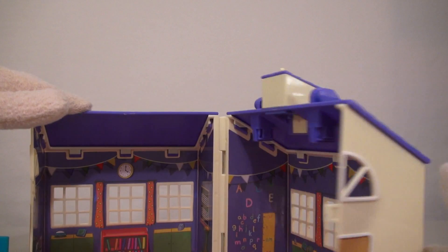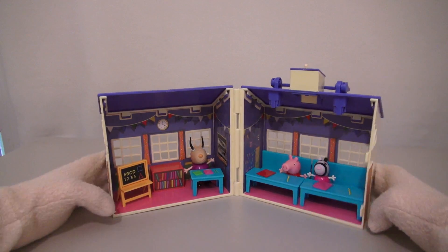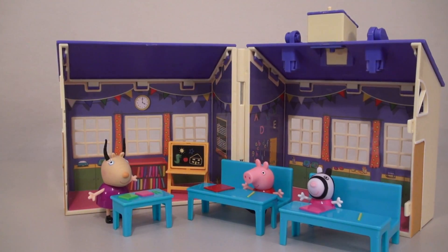The cool part about this playset is that there's a bell you can ring, and the teacher wants class to begin! The playset also closes up, so you can take the school to school! Heh! So there it is — the Peppa Pig School Playset!